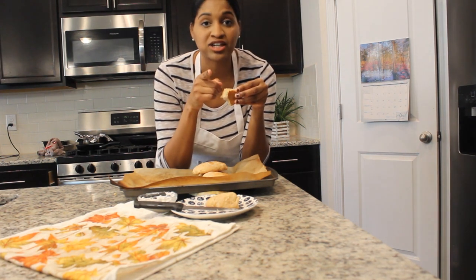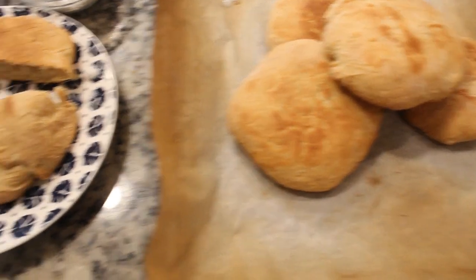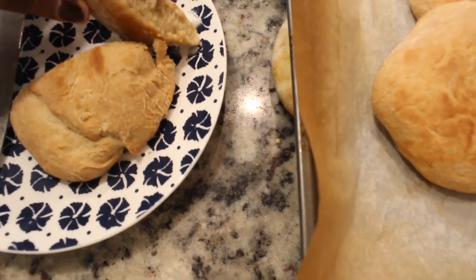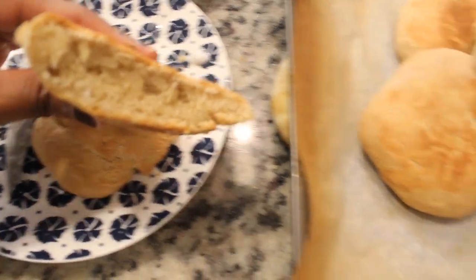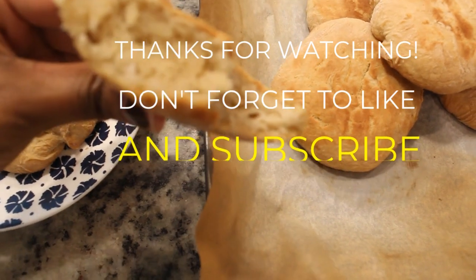Don't forget to like and subscribe. There are the biscuits — look at that, nice and fluffy on the inside.